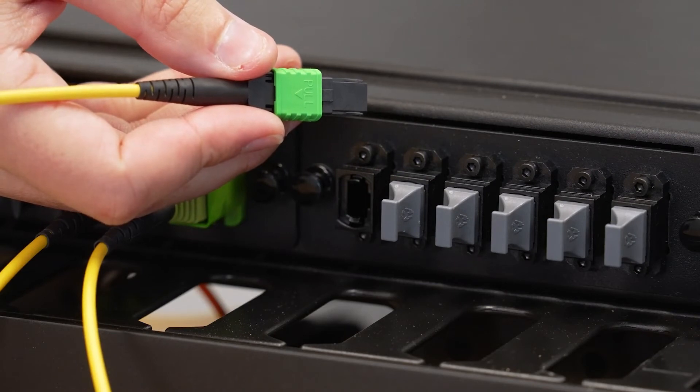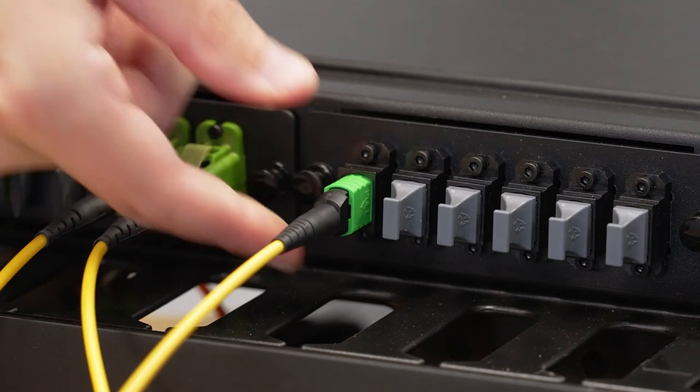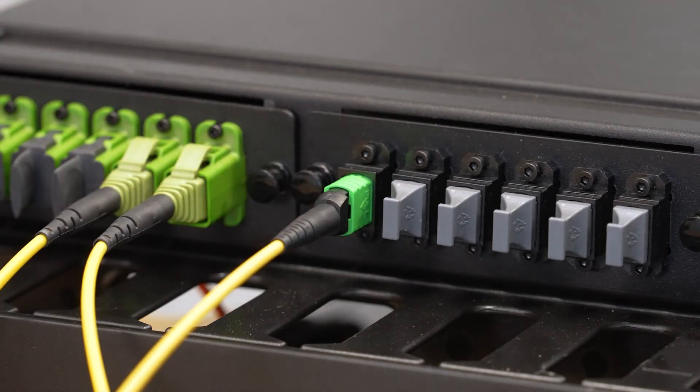Insert the connector with the latch in the correct orientation. Pull on the outer connector body to remove.